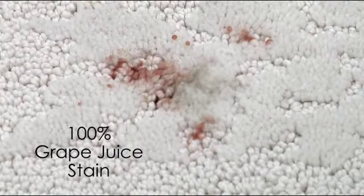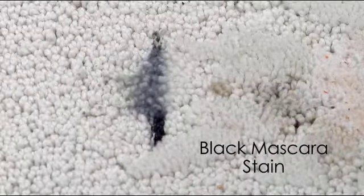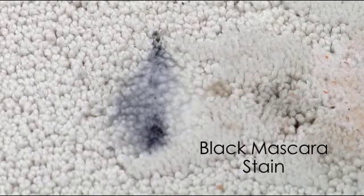For deep piles and dense weaves, using an extractor following the cleaning may be necessary to completely remove any residue.